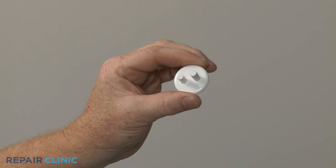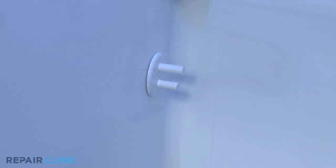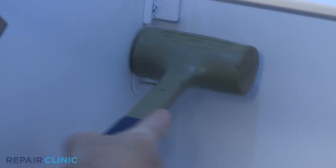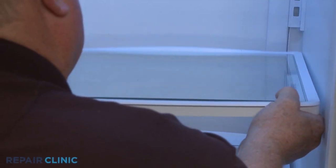Install the new crisper cover support by positioning it on the liner, then push the retaining pin in to lock it into place. Reinstall the cover and crisper drawers as required.